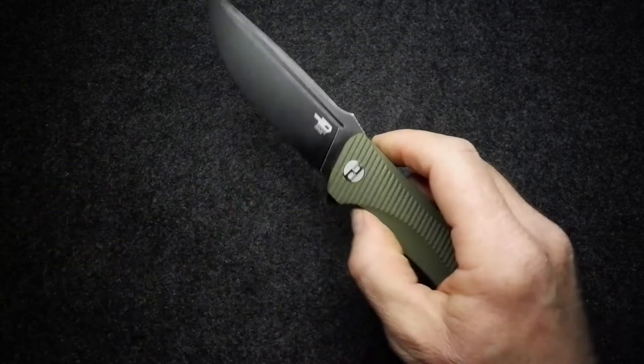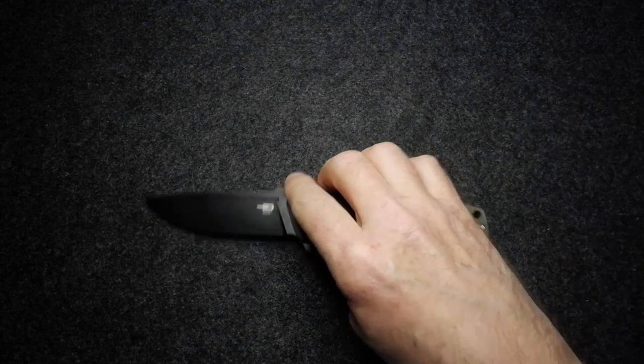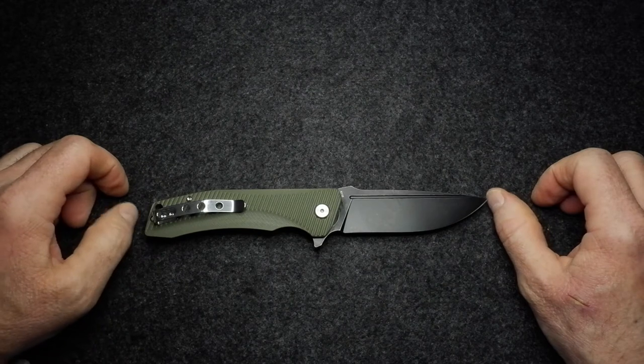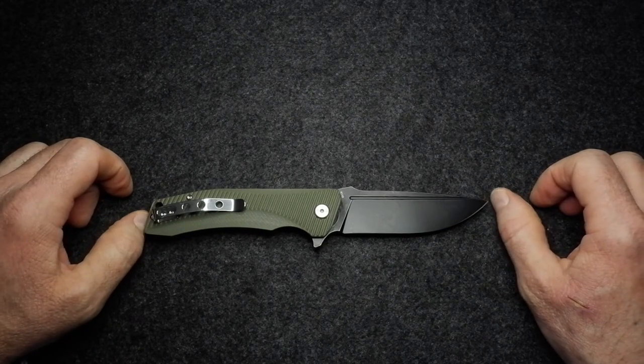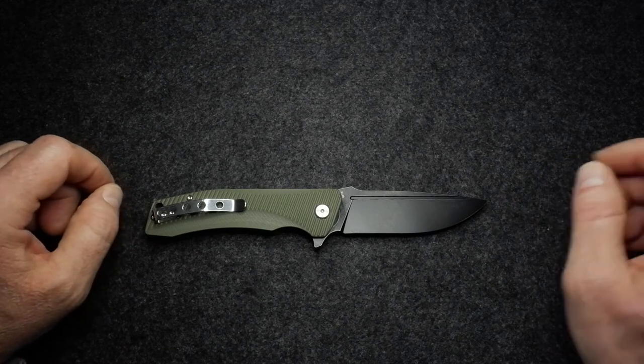Thanks very much to Blades and Triggers for providing this knife for me to look over for a couple of days, form an opinion, and share that with you.